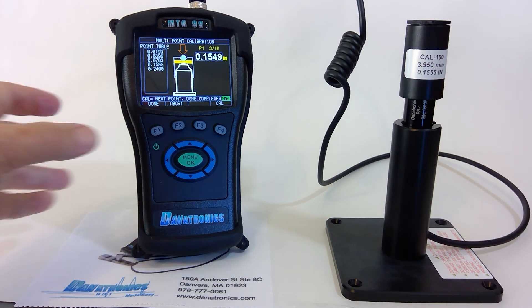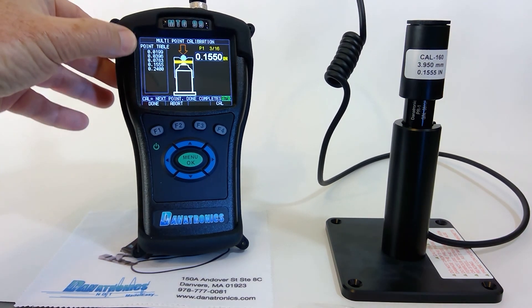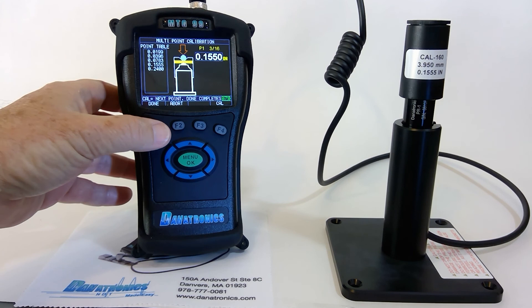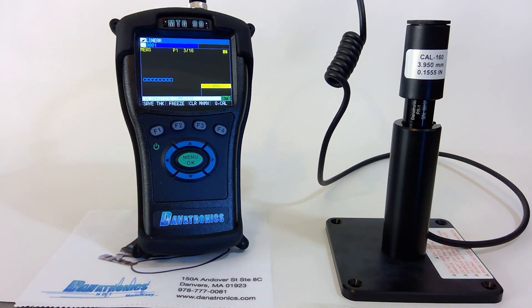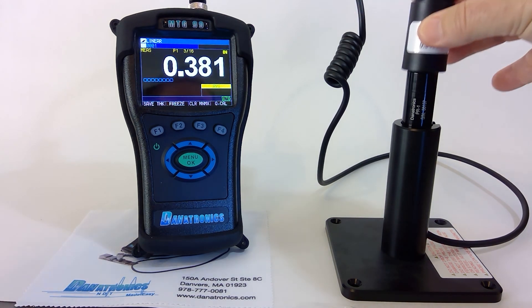Now that I am finished, I press F1 Done. You can see the table listed here. Calibration is complete, and now you can see the accurate readings from the calibration.